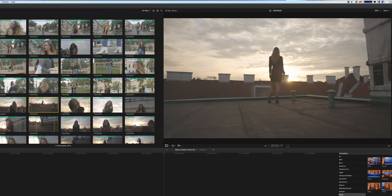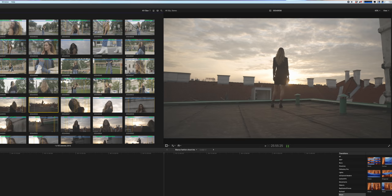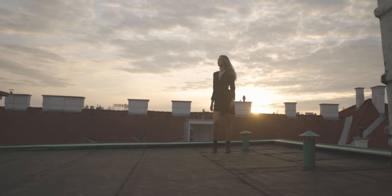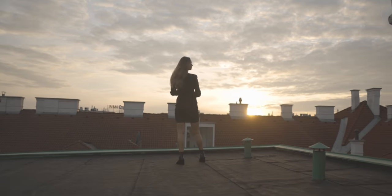Even my maxed-out 2020 iMac can't play back the 4K 50 and 4K 100 files in 10-bit 4:2:2, which is really annoying. For this video I transcoded everything to ProRes so editing was no problem, but when switching back to full resolution for color grading I can't even play back the graded footage in real motion — and that is a really annoying thing about the R5.